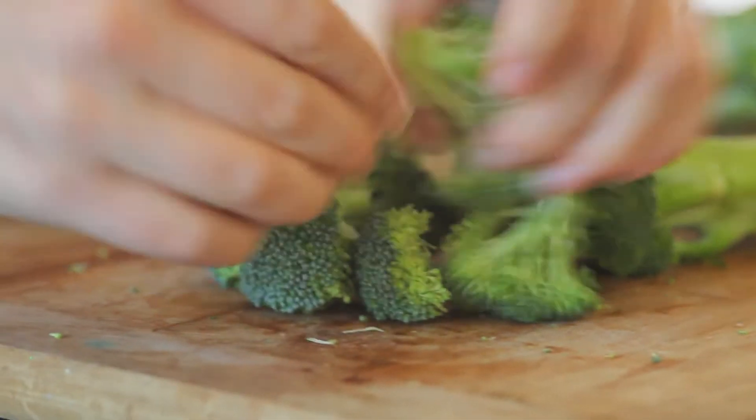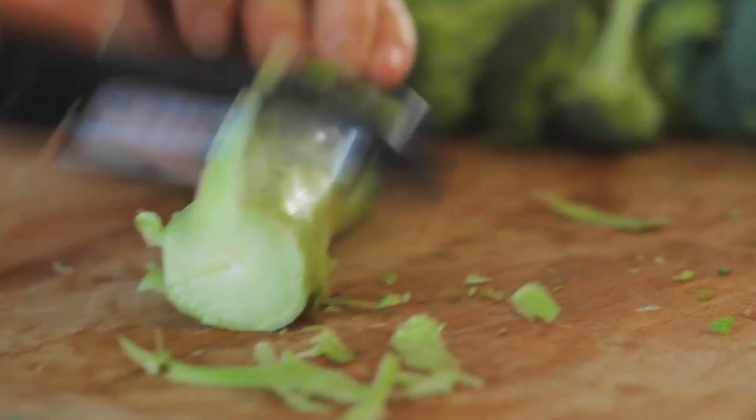Slice the smaller stalks off, cutting them into equal pieces for even cooking. Shave the large stalk and cut it up.